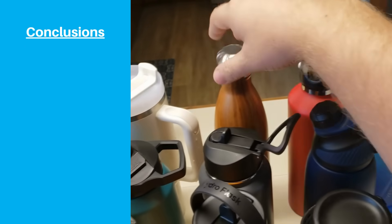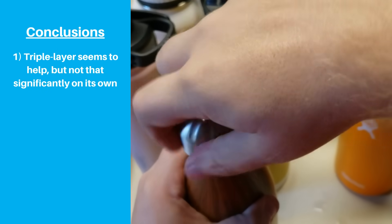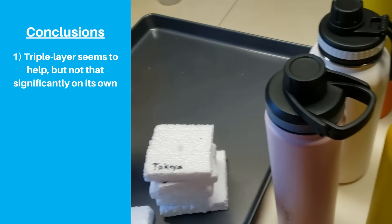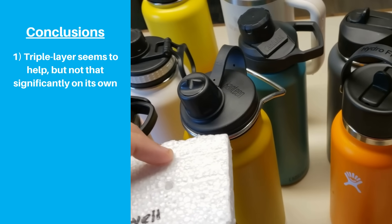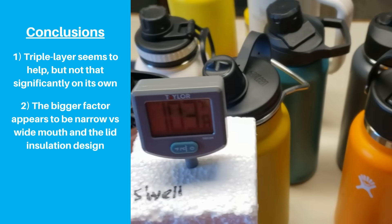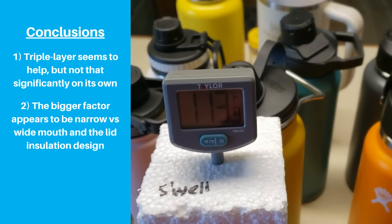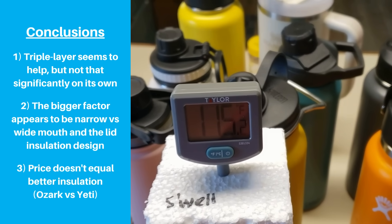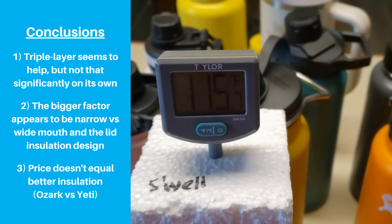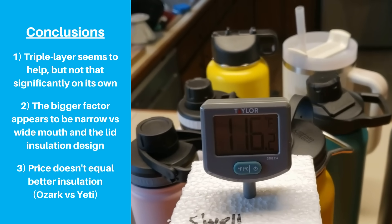So when we take a step back to look at the results as a whole, we have a few main takeaways. First, the triple layer construction does seem to help compared to dual wall insulation — however, it may not be as big a difference maker on its own as the marketing might make you think. Second, the bigger factor appears to be narrow versus wide mouth, and the insulating properties of each brand's lid design. Third, price doesn't guarantee results, as Ozark Trail's $11 bottle did better than all other dual wall bottles, including Yeti and Hydroflask.